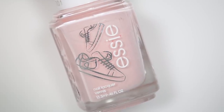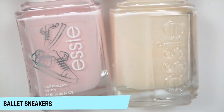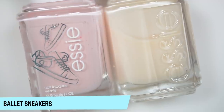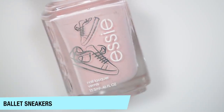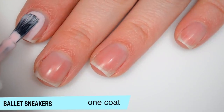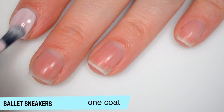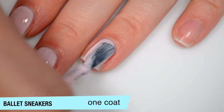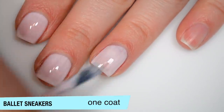The first polish is Ballet Sneakers, which is supposed to be a play on Ballet Slippers. I pulled out my bottle of Ballet Slippers and I feel like I remember it being a lot more pink than this. I don't know if I'm remembering wrong or if it's just extremely faded, but this is a very milky off-white shade, whereas Ballet Sneakers is a nice pale baby pink. This one is a bit streaky on that first coat. The polish dries to a kind of semi-matte, soft matte finish, and it's a pretty good formula — it doesn't feel thin.